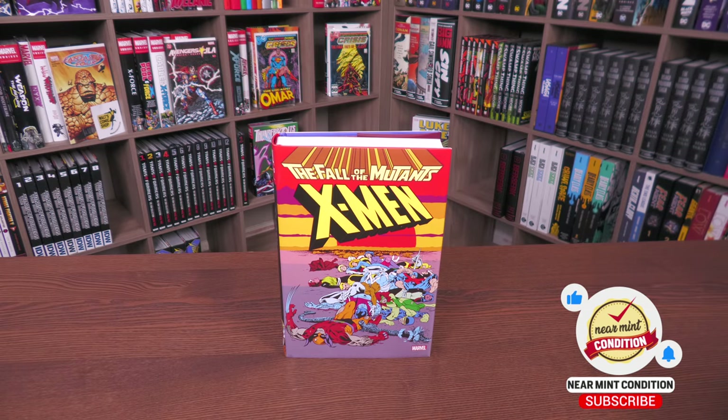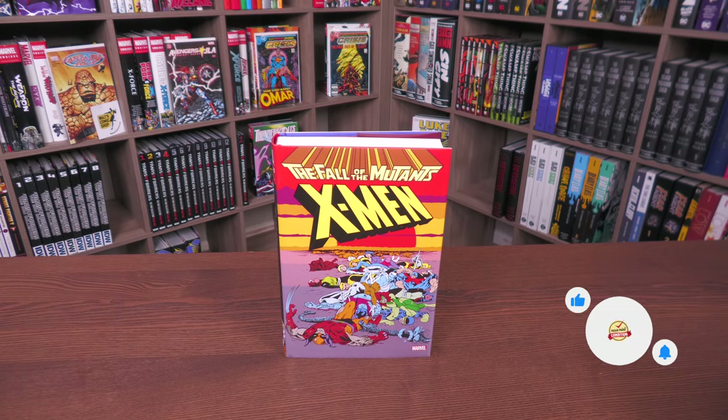So here we have it — finally the book that you all voted for to make into an omnibus in our 2020 poll. Before that we did Inferno, then the Inferno Prologue and Mutant Massacre, and now we have Fall of the Mutants. It's been kind of crazy how Marvel has been listening to the fans.